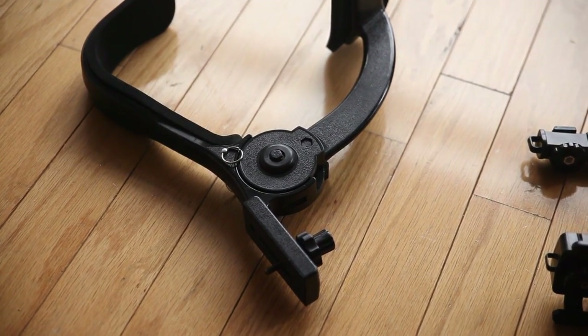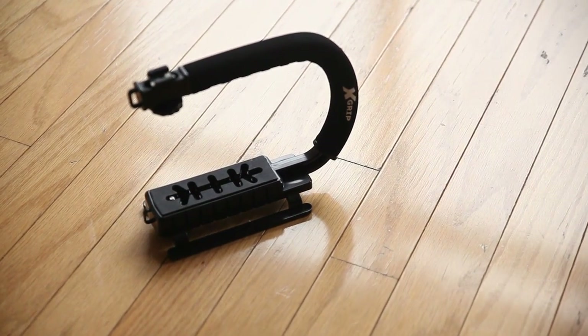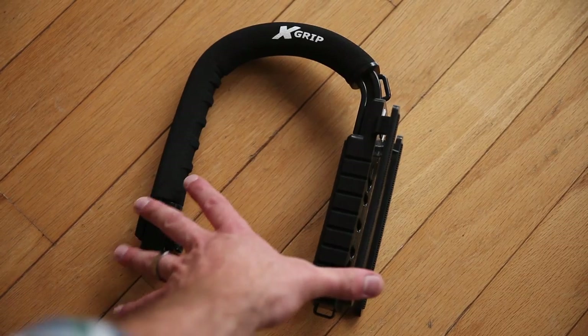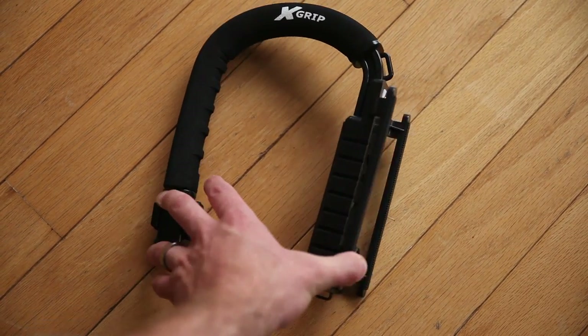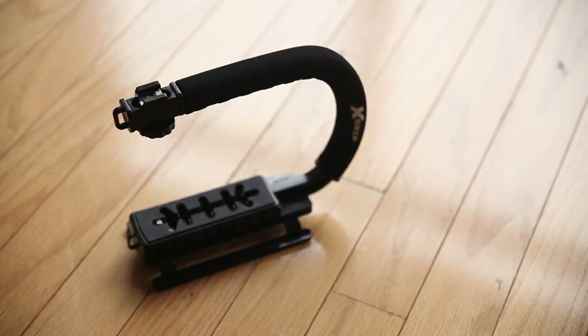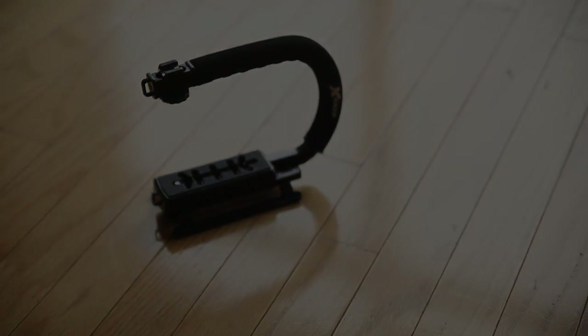The X grip, however, is complete garbage. It feels like a bungee cord attached to your camera and has almost no way to add accessories. Of course you wouldn't want to anyway, because it would add weight to the pathetically fragile handle. But there is an alternative to these rigs — something higher quality yet still affordable.